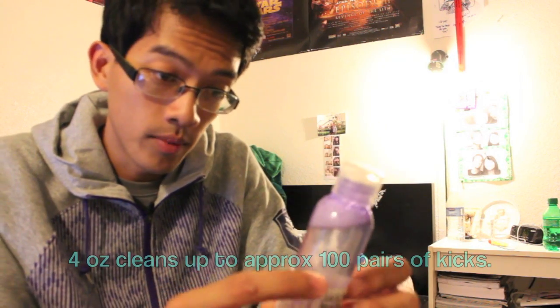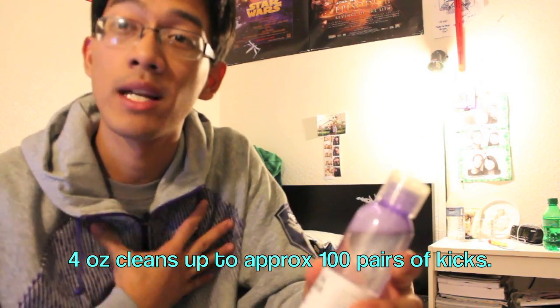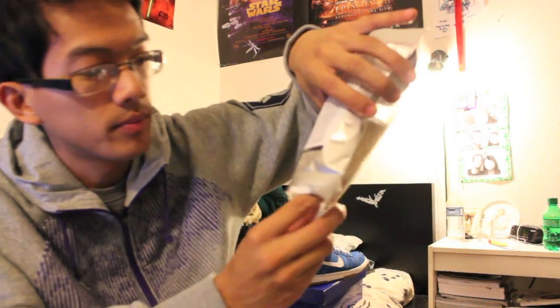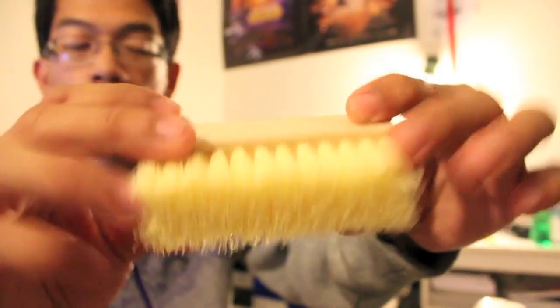It is made out of natural soaps derived from coconut and jojoba oils — whatever jojoba is. It's 4 ounces, cleans up to 100 pairs of shoes, and it also comes with a hard bristle brush. Pretty cool.